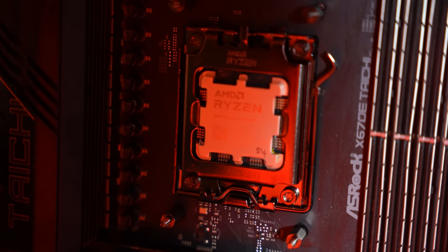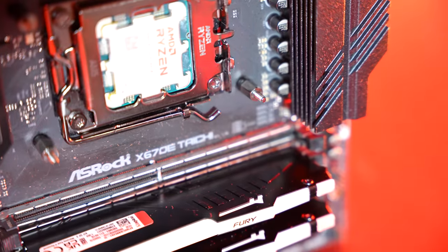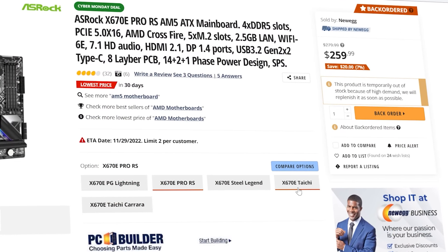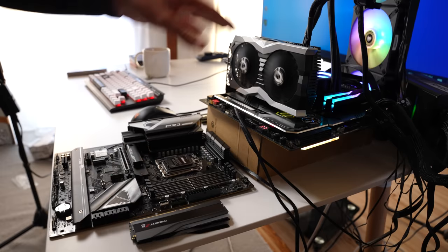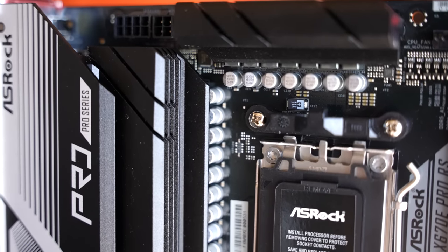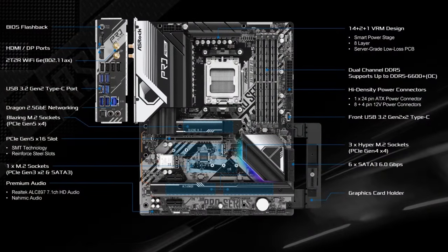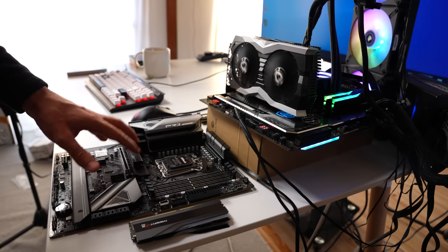The Taichi has two X16 PCIe 5.0 compatible slots, as well as three M.2 NVMe PCIe 5.0 X4 slots. The Pro RS comes in at $280 and has its own unique play — if I was building a rig with the 7950X right now, I'd use the X670E Pro RS. It supports up to five M.2 drives natively: three PCIe 4 X4, one PCIe X2 Gen 3, one M.2 PCIe Gen 5 X4, plus SATA support.